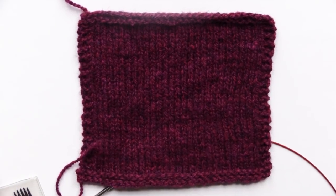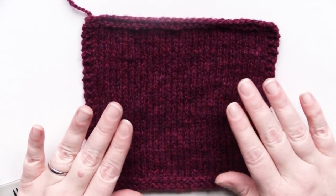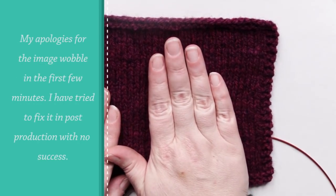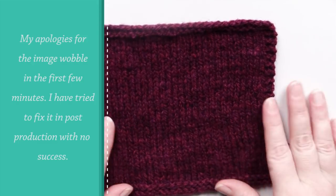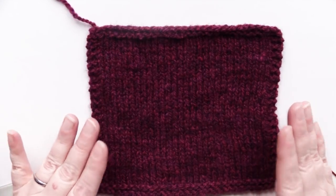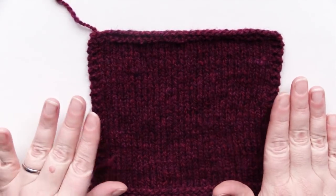In today's tutorial, I'm going to talk about how to do an applied pocket. This is a pocket that is essentially like a patch pocket — a second piece of fabric applied to the knitted item. But rather than a traditional patch pocket where you knit a square and sew it onto your finished sweater, with this one you're actually going to pick up the stitches and knit the pocket onto the fabric.